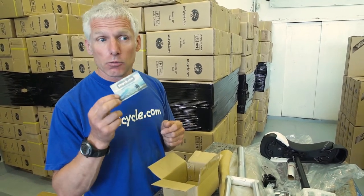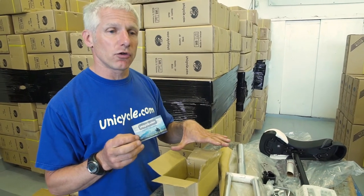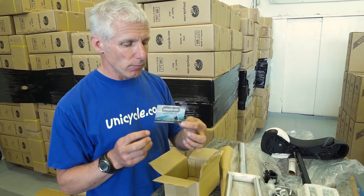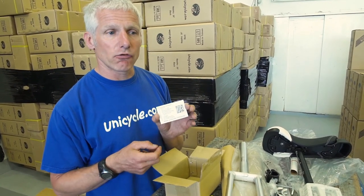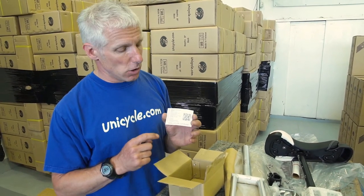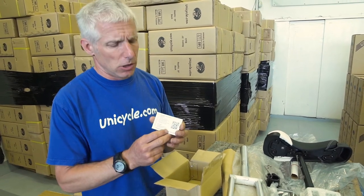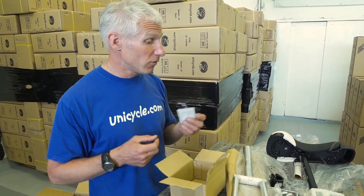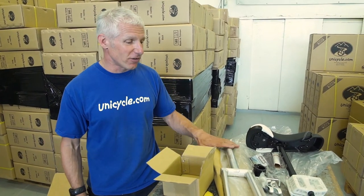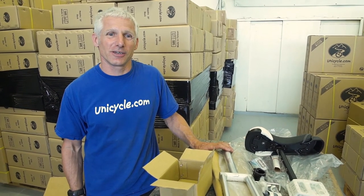Instructions are worth mentioning. We changed the way we do our instructions — rather than putting instructions in every single box in multiple languages, we now have a card. This card gives you a link to where the instructions are and a QR code. This gives you 10 different languages, so pick your language and you've got your instructions for building the frame. So yeah, great little unicycle — it's the one that we all ride, so we can certainly recommend this one.